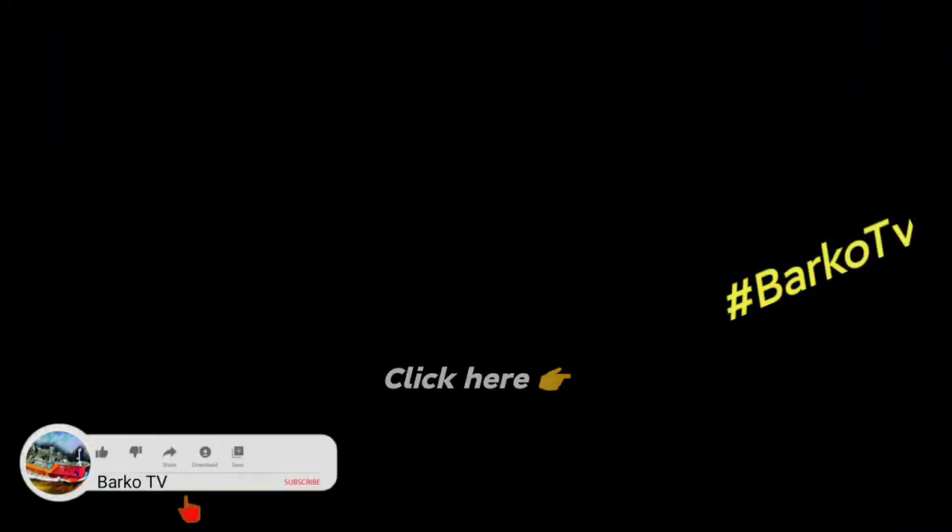Thanks for watching. If you like this video, click thumbs up, subscribe, and hit the bell button for more updates. Thank you.